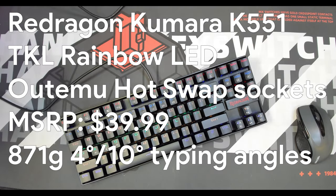Today we're taking a look at the Red Dragon Kumara K551-KR. This is the rainbow version — not RGB but rainbow — which means every row has a set color that cannot be changed.